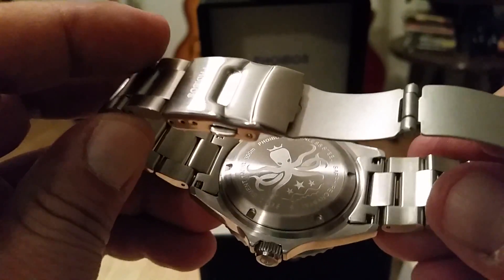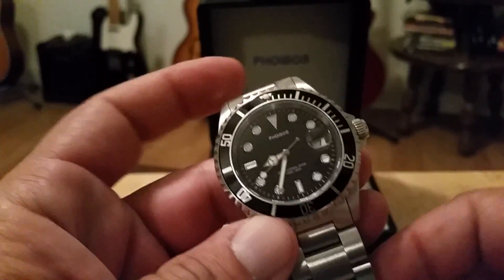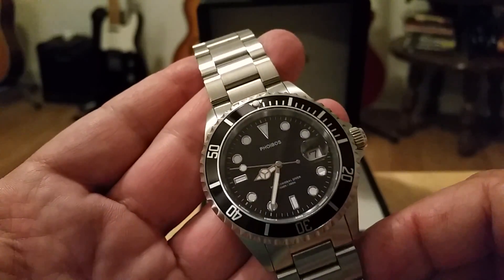Solid end links at this price point — $99 with solid links on the bracelet blows me away. It also has a sapphire crystal with an actual magnifying cyclops. Pretty impressive.